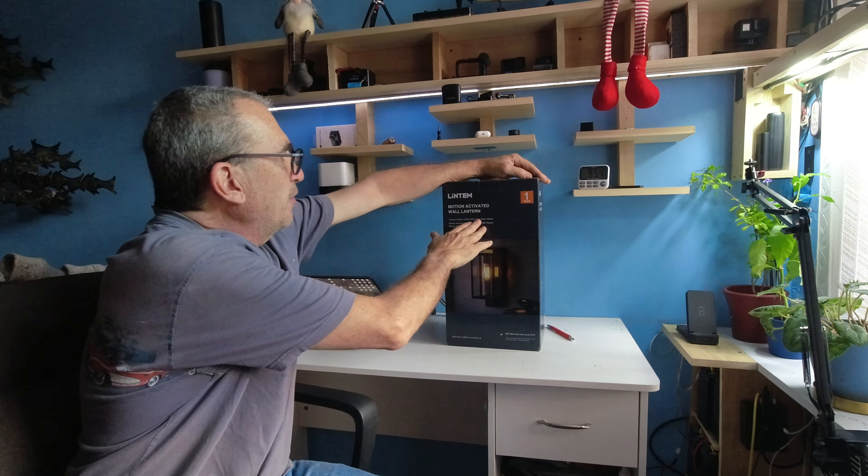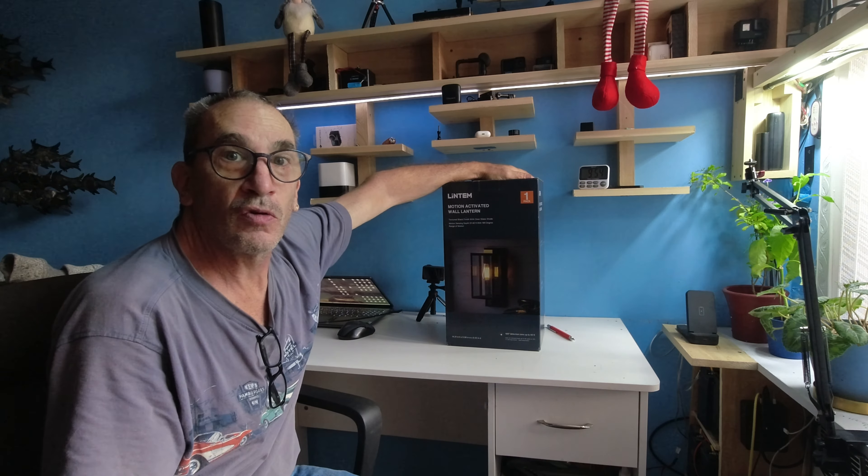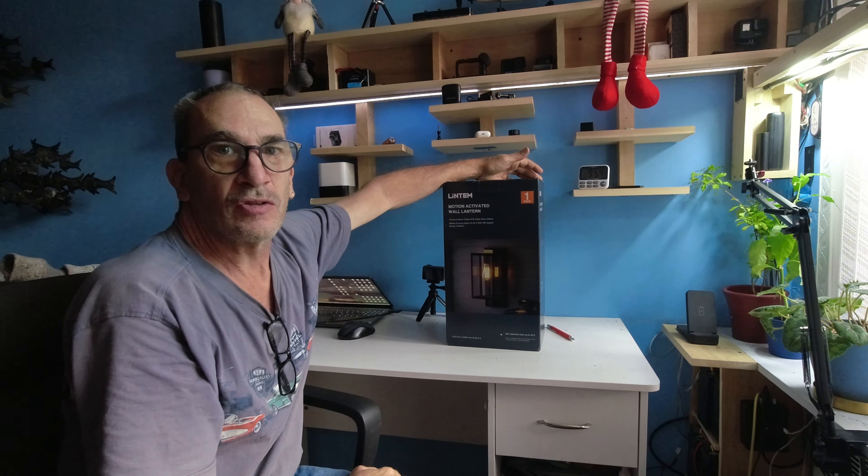Lintem is a motion-activated wall lantern, great for outdoors. It has levels of light that will light up. Let's open it up, give a nice close-up look, and demonstrate it outside hooked up.